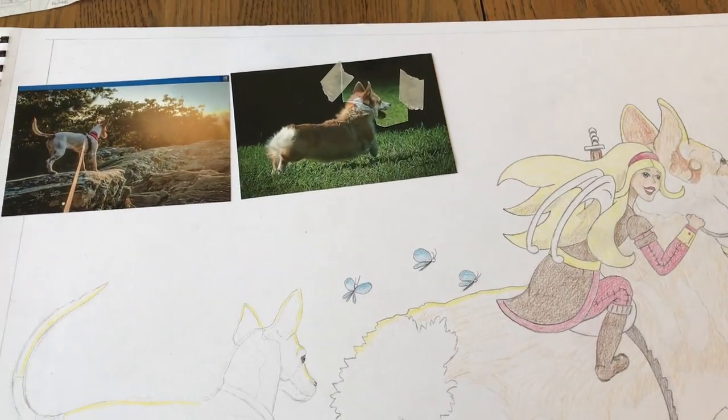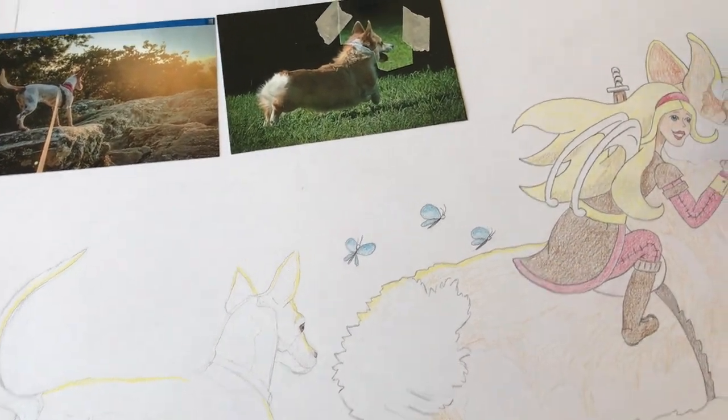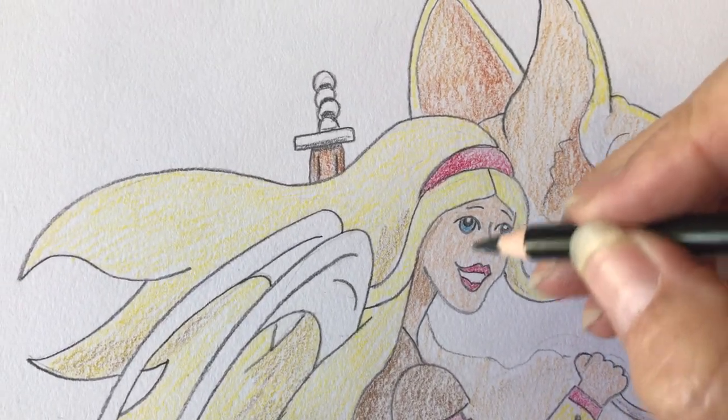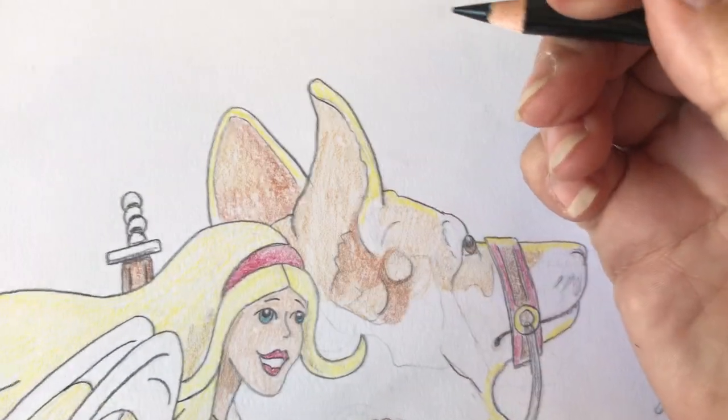I'm drawing it twice as big as what the book is going to be. The book is going to be eight and a half by eleven, so I doubled it. That way I can get in and do all these nifty little details, rather than trying to do it at half the size or the normal size.